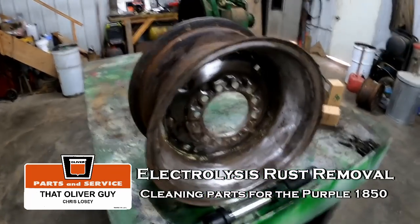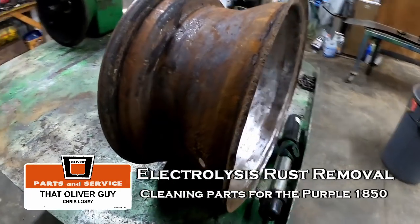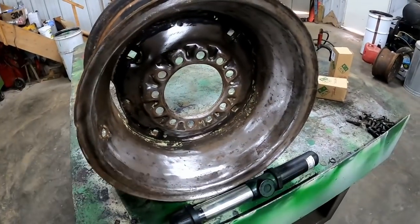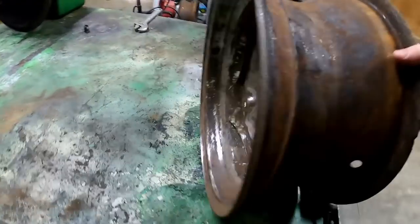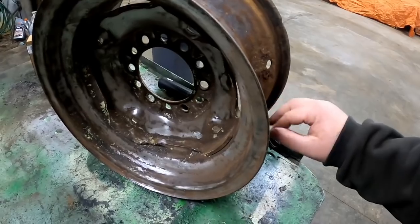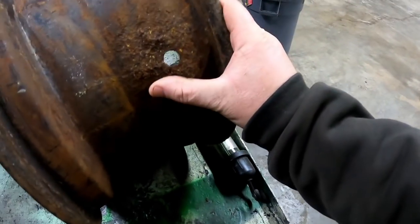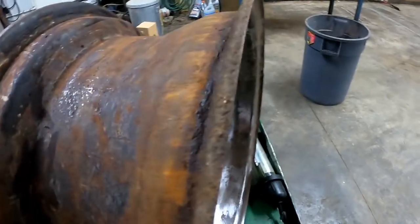I'm going to do some electrolysis rust removal, cleaning up these wheels for the purple 1850. The more I got into them, the dirtier they were — this is actually the better of the two. I decided I'm just going to break them down and do it right. There's some scaly stuff here that would probably eventually cause a flat or something.